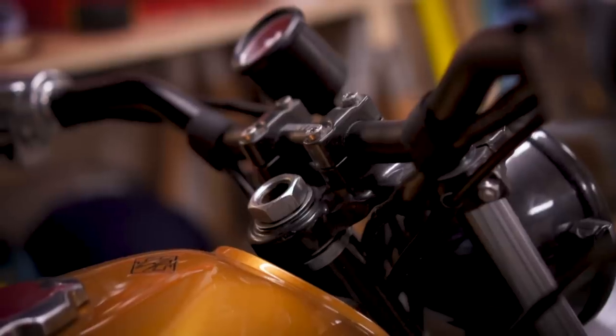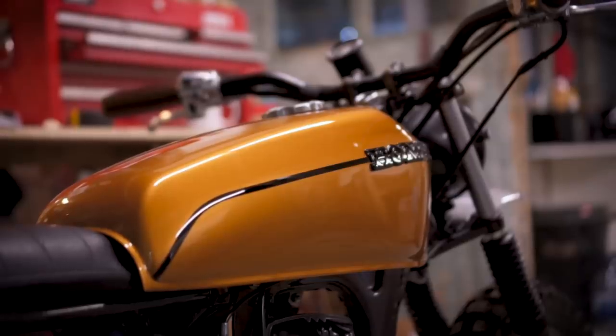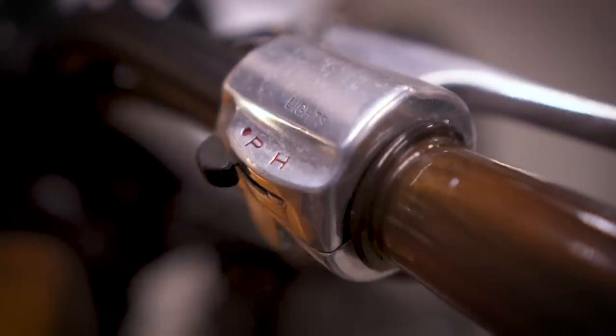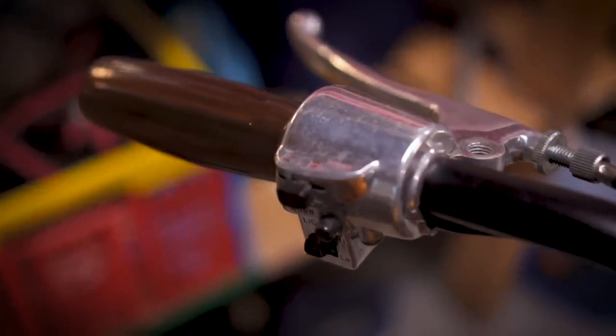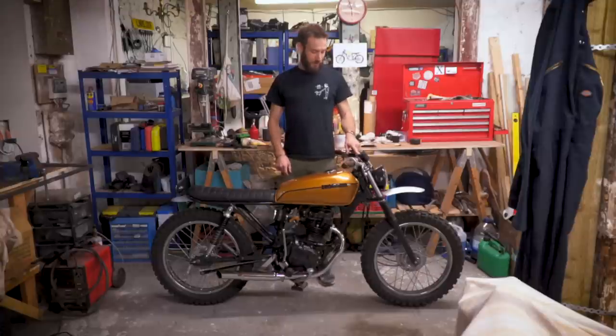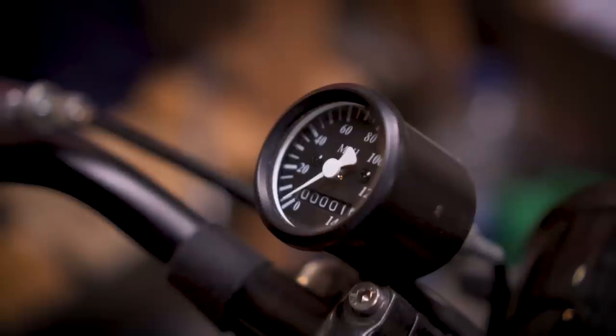There's a slight rise on the handlebars just to get a bit of a higher stance for the scrambler effect. Then we've got some brown gum handle grips with some old-school looking switchgear off a Honda CG — not sure which year but a good eBay find — and a simple speedo with just a light, nothing else. All your other information you just get from the switchgear.